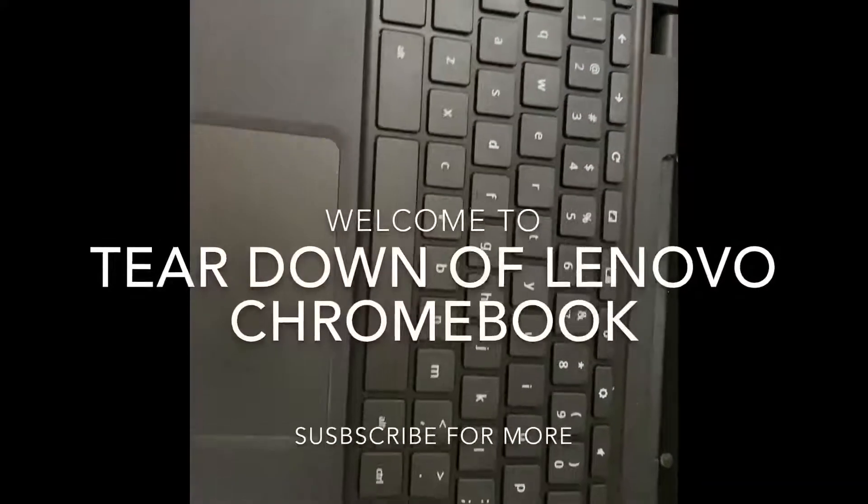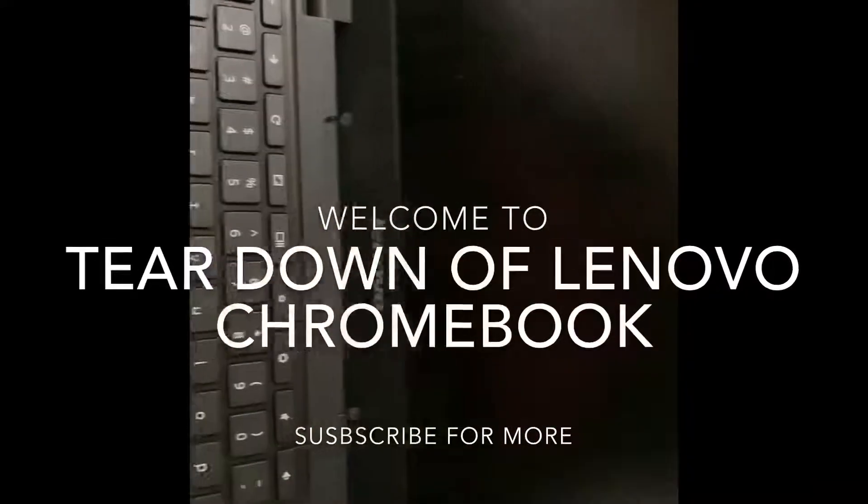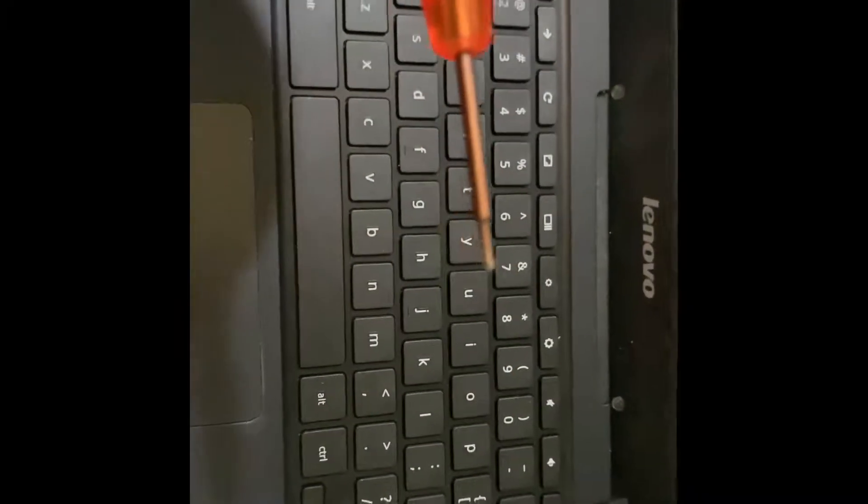Hey guys, today I'm going to be showing you how to open up this Lenovo Chromebook. There are 10 screws at the back which you have to unscrew, and all are the normal Phillips head screws like this one.